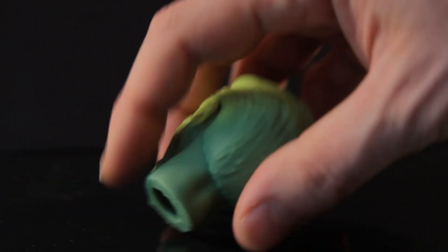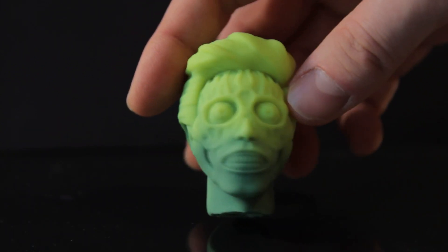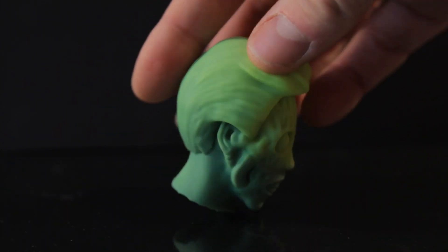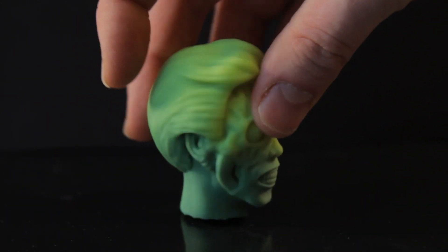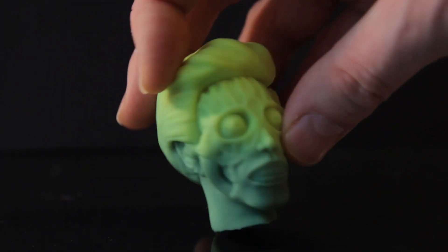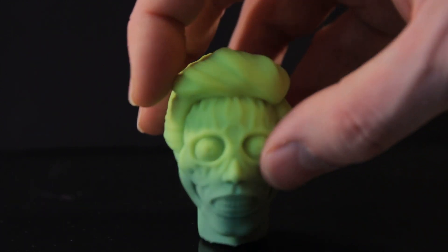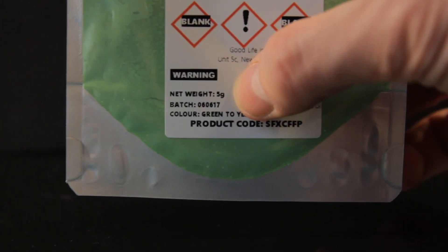Finally I've got these SFXC ones. They go from a dark shade to a lighter shade and are quite reactive in your hand — these are fun and do work. Maybe I'll use green to do something Incredible Hulk themed. I prefer pigments that go from one distinct color to another rather than dark to light, but these are probably the most reactive ones. You get five grams here.